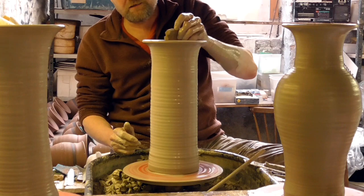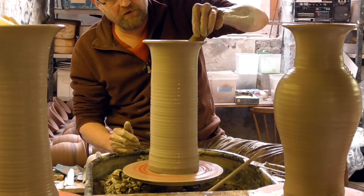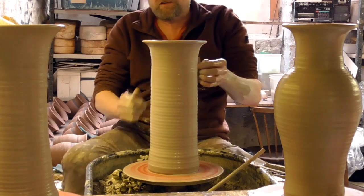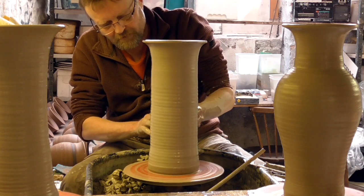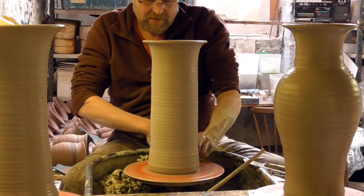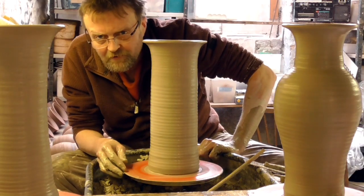That's it - three big vases, three different shapes, one after the other. I hope you enjoyed it. If you did, please click subscribe and like and comment, whatever you want to do. That's about it, folks.